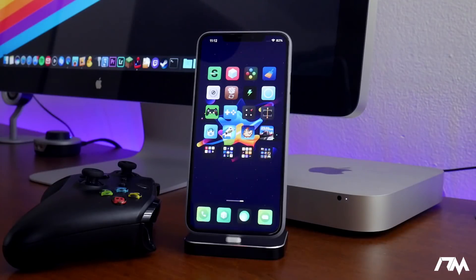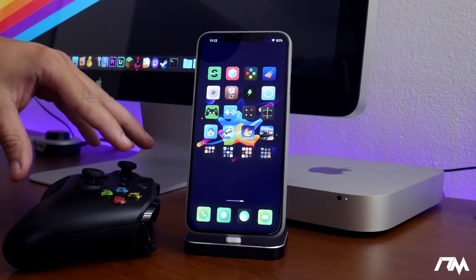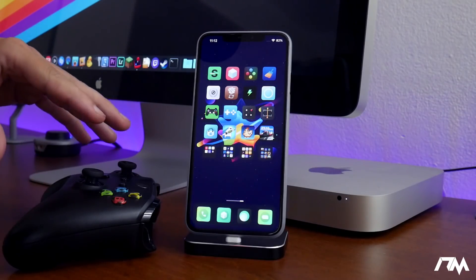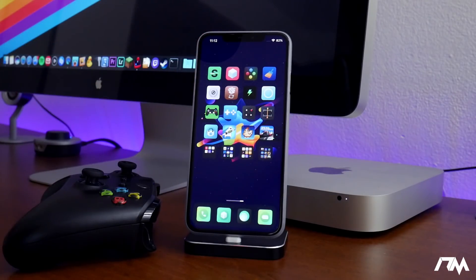What is up guys, Jeremy here and welcome back to another video. I wanted to show you guys a little more in-depth look at using a PS4 controller or an Xbox One controller on your device and being able to play emulators with it. I had someone ask yesterday about it, so I'm going to show you guys how to do this.